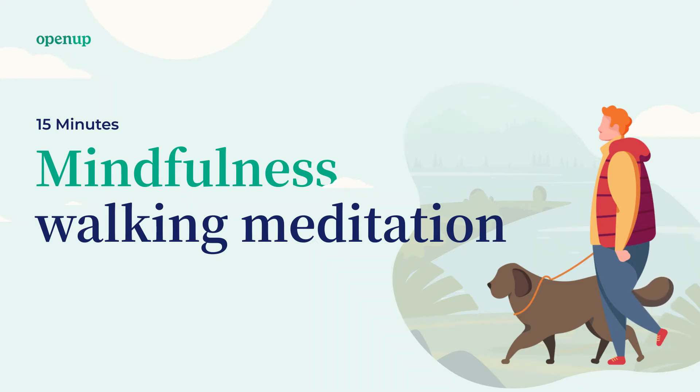Experience the standing body a bit longer. And before you move, you can first sense the intention to move. It's like making the movement in the mind before you even do it.